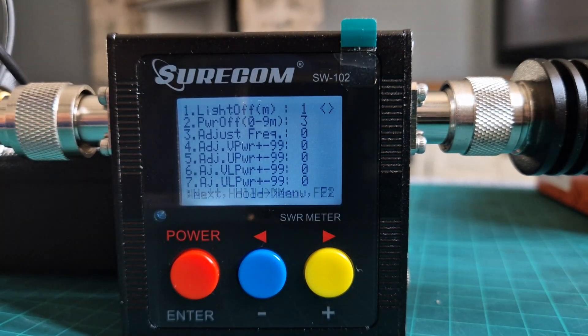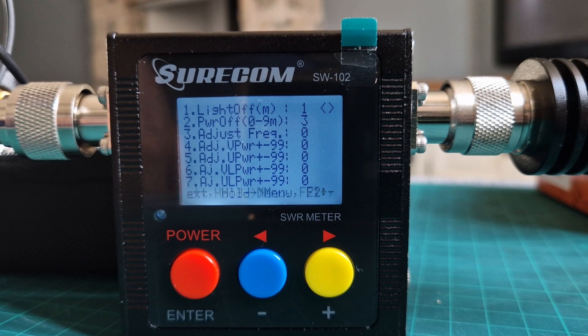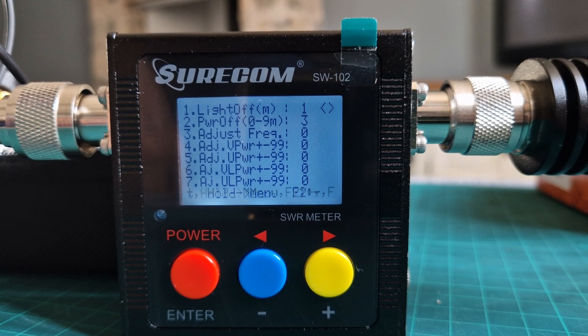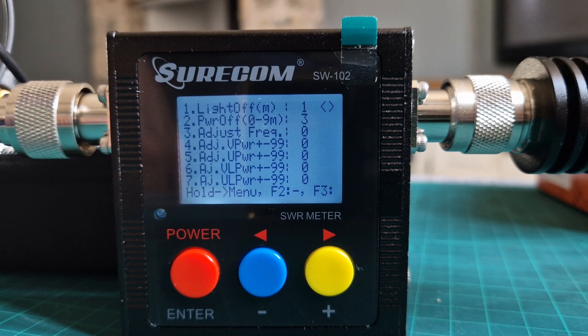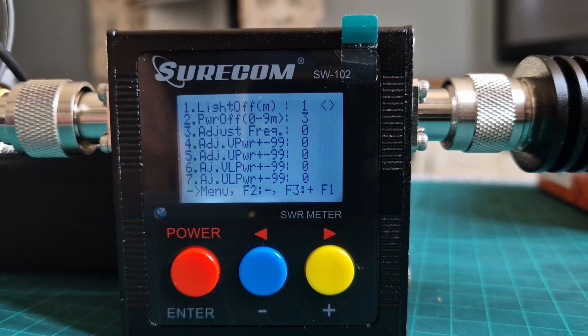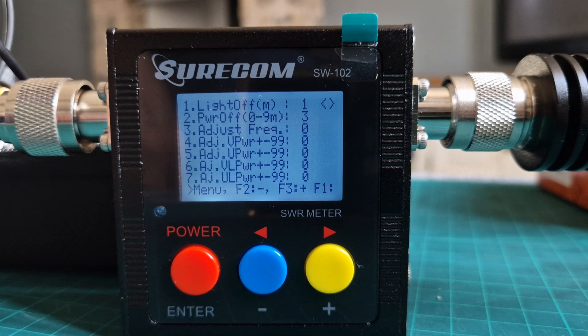You've got your selections. Number one is LCD dim backlight time. Number two is auto power off time. Three is adjustment frequency counter. Four is adjust VHF power offset. Five is adjust UHF power offset. Six is adjust VHF low power offset, and seven is adjust UHF low power offset.